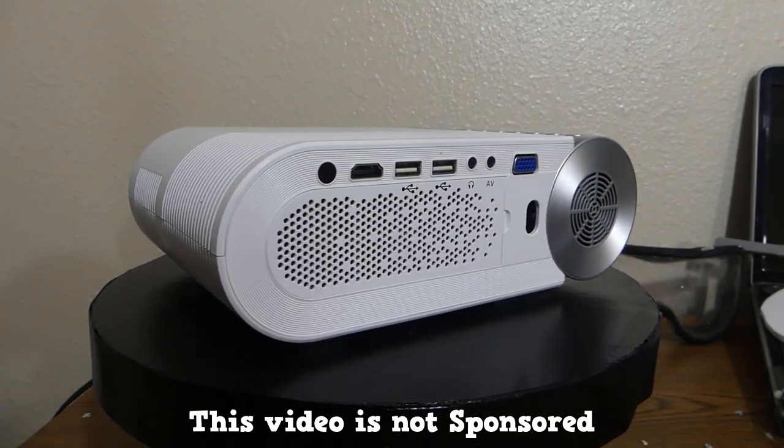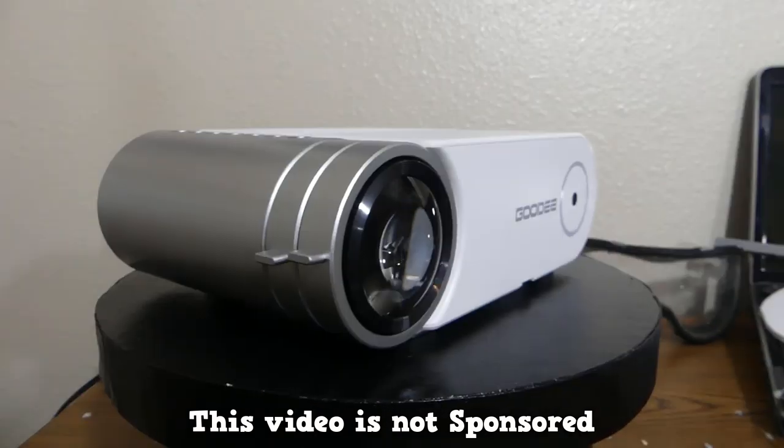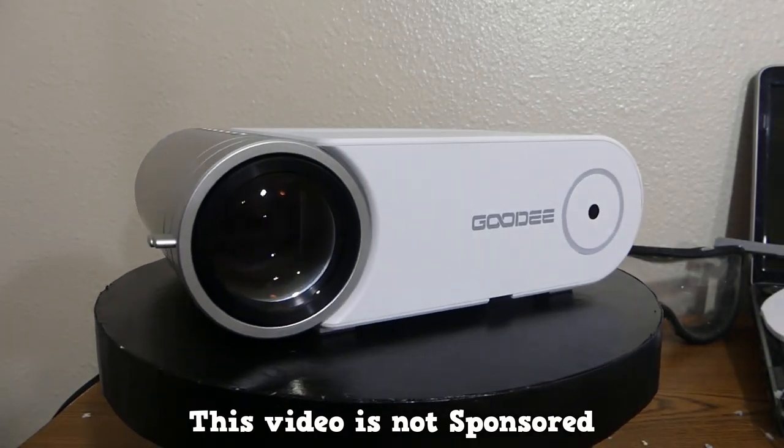I'm not going to spend a whole lot of time going into details and stuff. I will sort of show the specs and things like that. Let's just sort of jump into it, shall we?